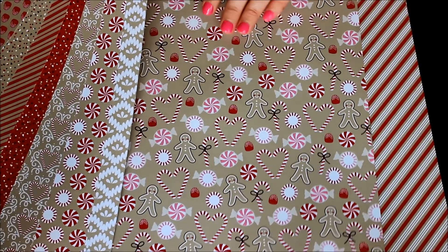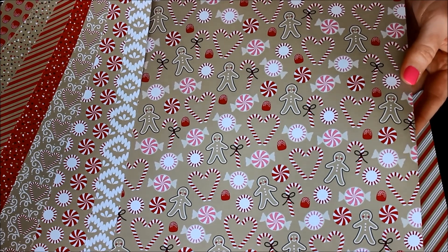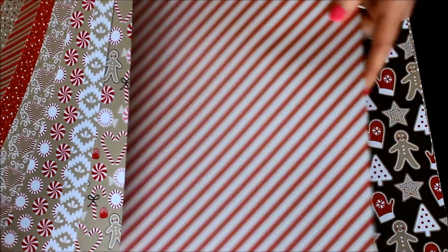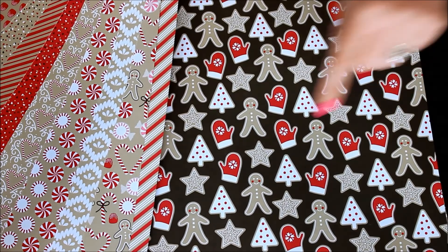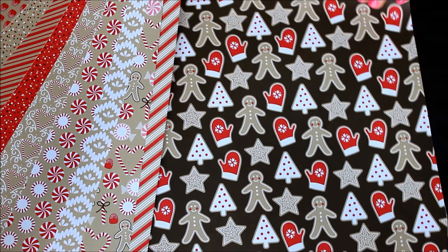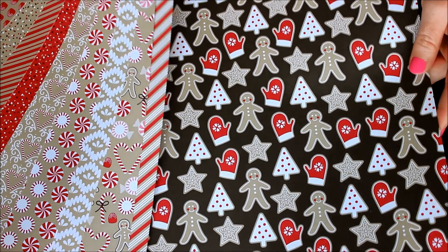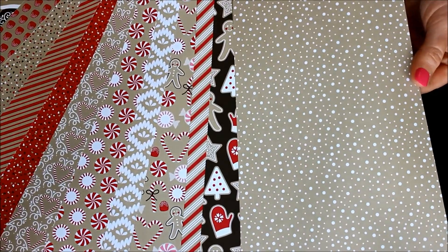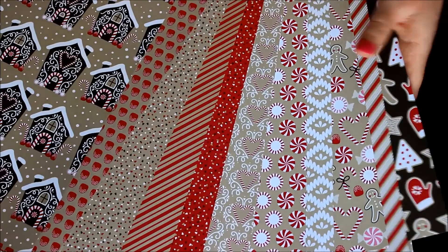Then the next one has a little bit of pink — your candy, your gingerbread, your candy canes, your peppermints, just all kinds of fun. The back side of that is a crumb cake, white, and red stripe. Then you have a similar pattern that's like Christmas cookies — this one has what looks like a mitten or oven mitt, your star cookies, your gingerbread cookies, and your little Christmas tree cookies. The back side of that is a simple crumb cake polka dot pattern that kind of looks like snowflakes falling in various sizes. That's all in 12 by 12.